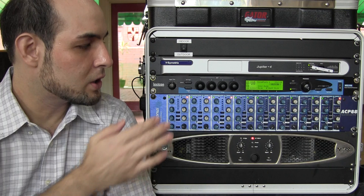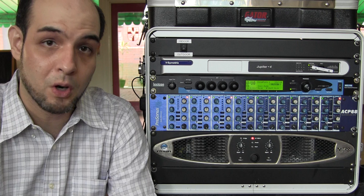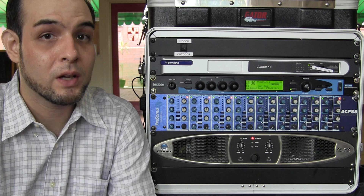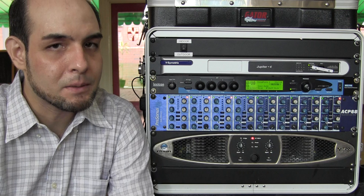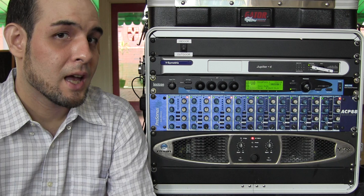An external effects processor is an external, usually rack-mounted but not always, unit that allows you to add reverb, delay, chorus, and similar effects to your mix. In this context, we are talking about live sound. The way that you set up an effects unit for live sound is similar but not exactly the same as how you set up for recording. So please bear in mind as we go through that example.